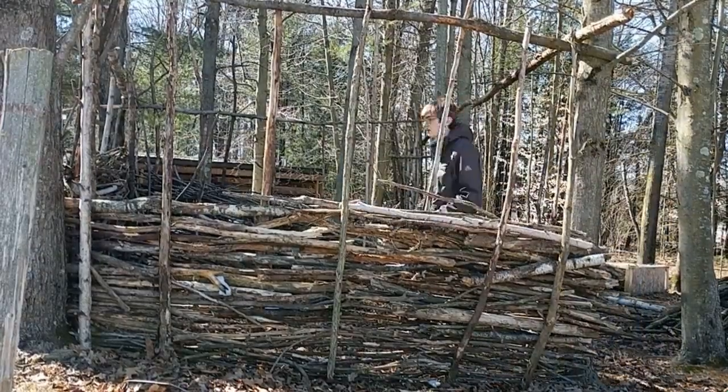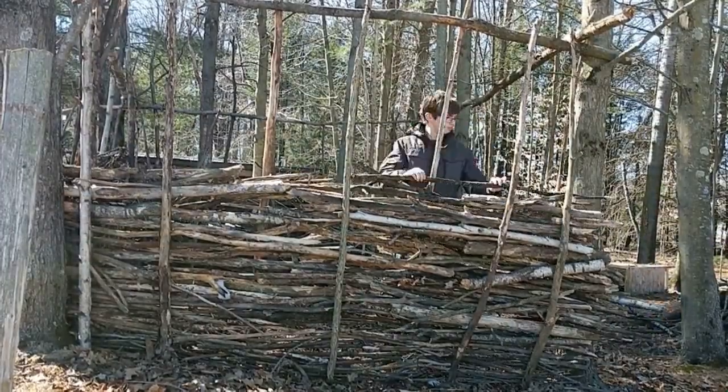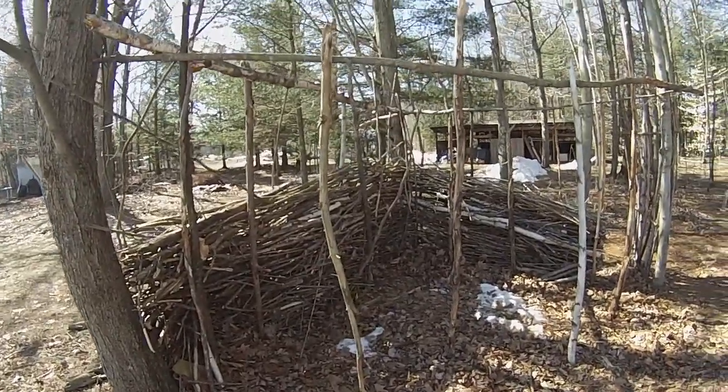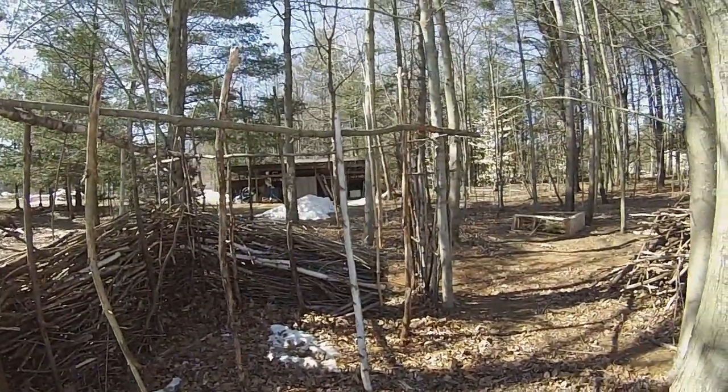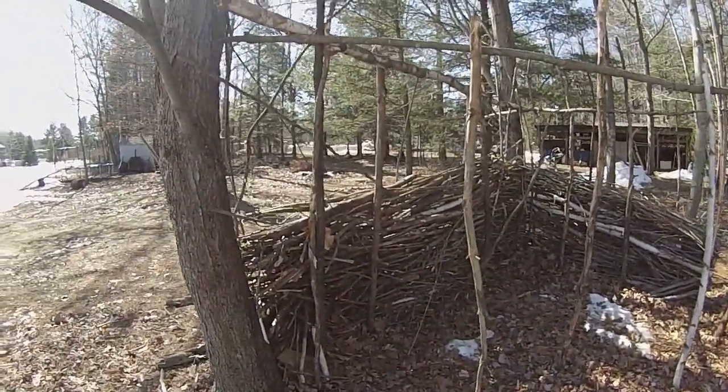Today I'll be starting this brand new channel where I'll make lots of structures and projects in my backwoods. In this video, I'll be rebuilding a little hut I made last year during quarantine. It has since had a wall and the roof collapse. Without any further ado, let's get into it.